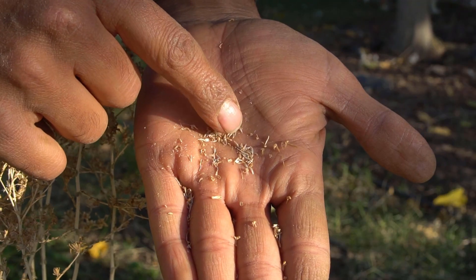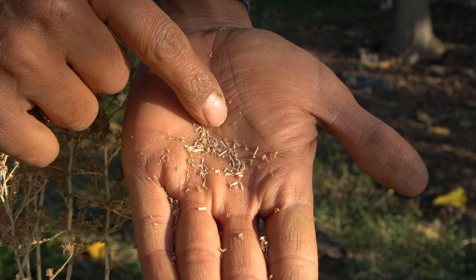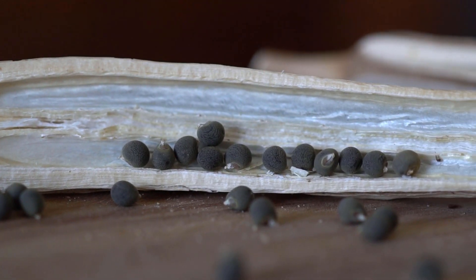Any vegetables where the seeds are very small, such as lettuce and carrots, you want to grow the seeds in which they are meant for — the same year. Fresh seeds. Seeds that are a little bit bigger, such as tomatoes, peppers, eggplants, and okra, you can even grow them if they are two years old.